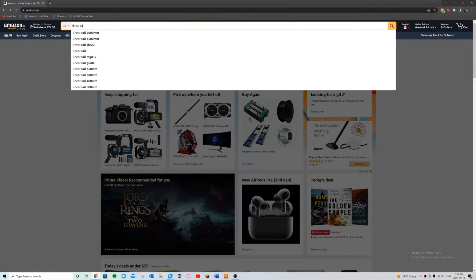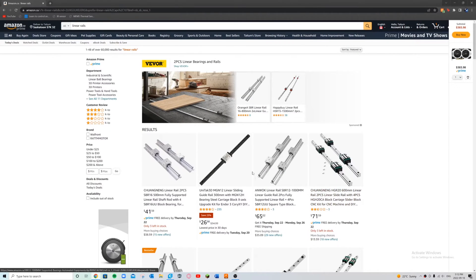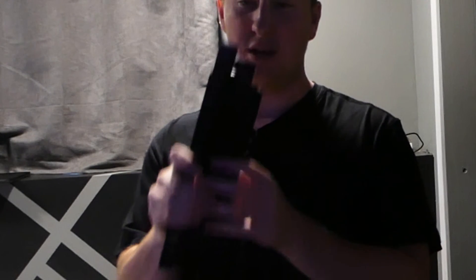I started looking at linear rails on Amazon and let's just say these are surprisingly expensive. It's not too bad if you're buying just one, but I'm gonna need approximately eight feet worth. Thankfully my brain was firing on at least two cylinders that day because I came up with a solution: 3D printing. I'm just going to 3D print a whole bunch of tiny rails on my printer and connect them together. I printed them in about one-foot sections and connected them all. By doing that, it costs me approximately $15 in filament — much better obviously.